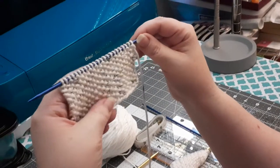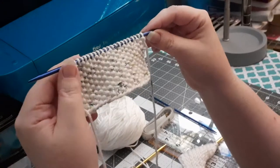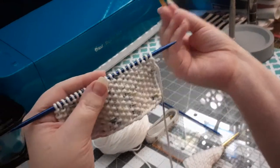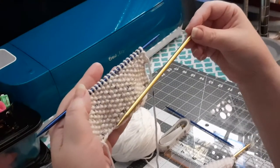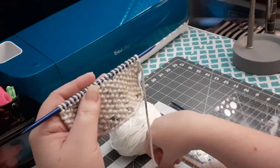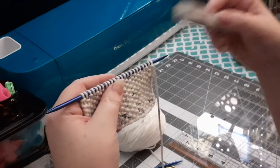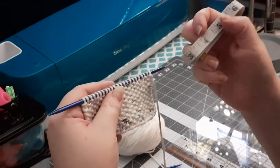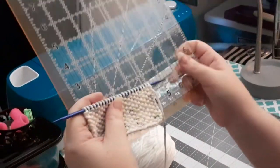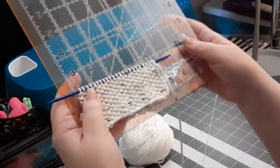I'm using size four worsted weight cotton and these are size US 5s, and these are size US 8s. You can use any size knitting needle to get the size and how tight you want your washcloth or dishcloth to be. I also recommend you get some sort of measuring tool, like a measuring tape or a grid ruler.